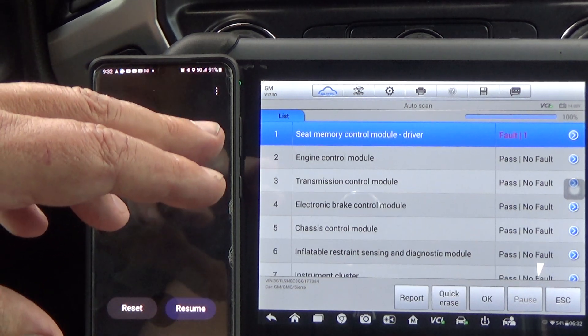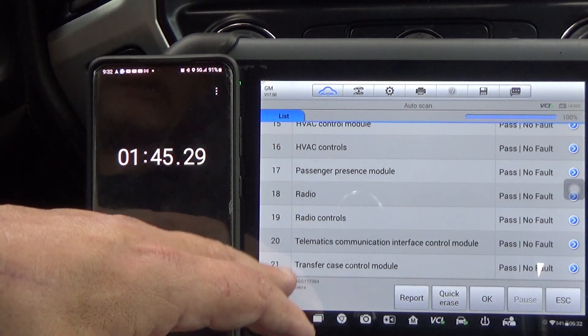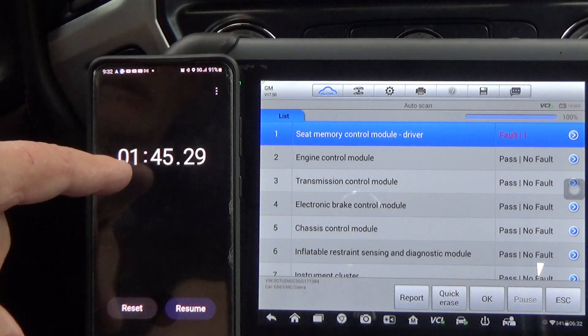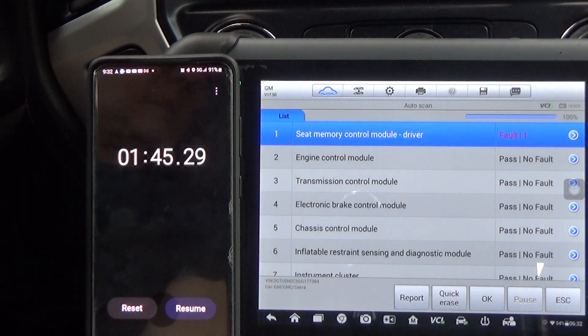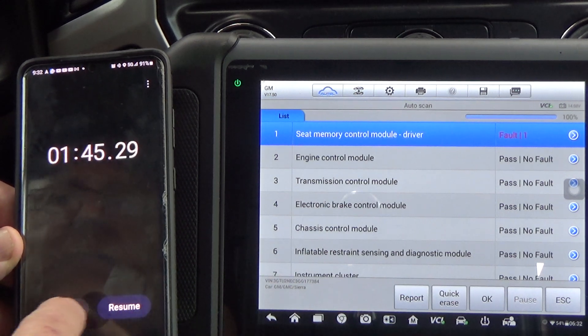Alright, so we just finished the full scan. How many modules? We got 21 — it detected 21 modules. One minute, 45 seconds for the Autel. So let me get set up with the next one and we'll see how long it takes.